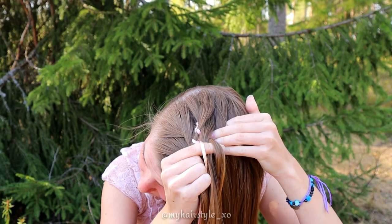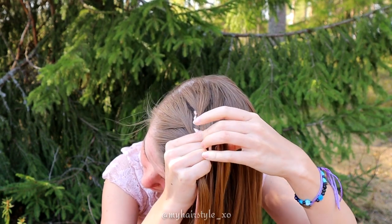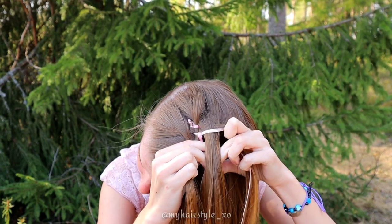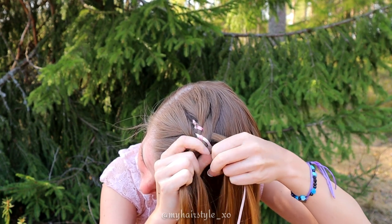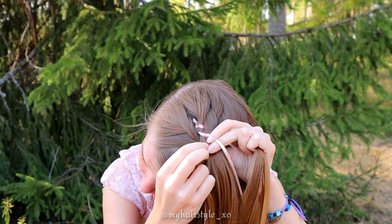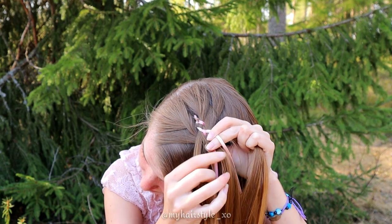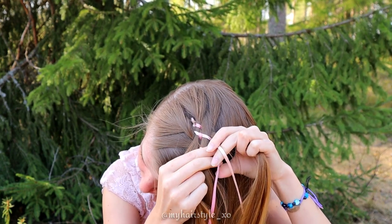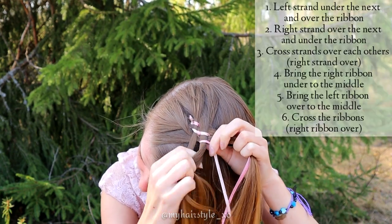Add some hair below. Cross two middle strands over each other. Right goes over and left under. Bring the right ribbon under to the middle and left ribbon over to the middle. Then cross the ribbons. Right goes over and left under. Start over.